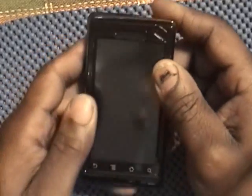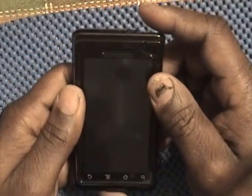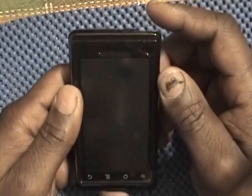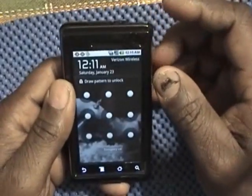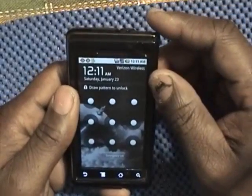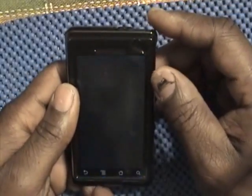Hello, I'm Blade78, here with the review of the Motorola Droid. It's going to be a brief review. I'm just going to talk about some of the features I have on it.